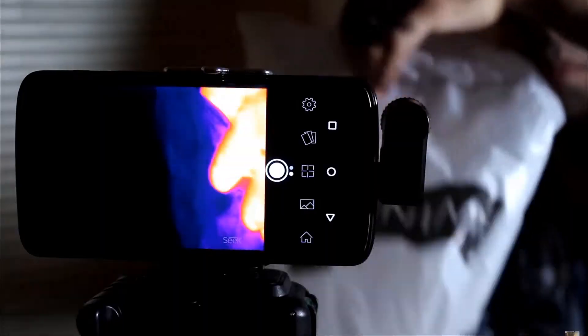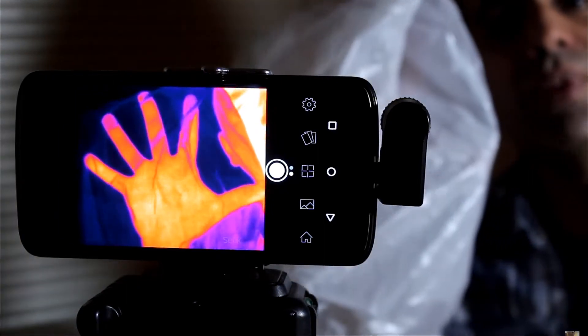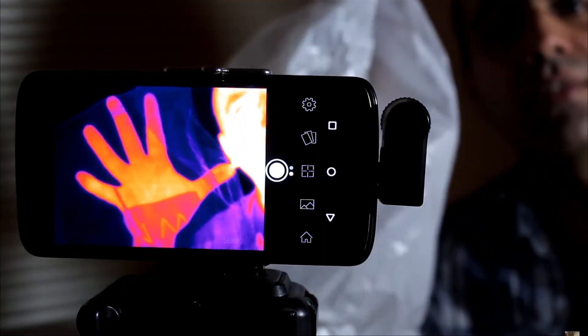I had never actually heard of thermal imaging cameras that attached to your smartphone before. It wasn't until I saw a video from one of my favorite YouTubers, ElectroBoom. He did a video using the Seek thermal imaging camera, which is very similar to the FLIR 1, and he showed that infrared sensing cameras are actually useful and have many different applications. So I thought, why not pick up one of these and try it out?